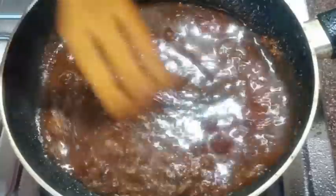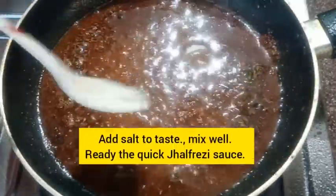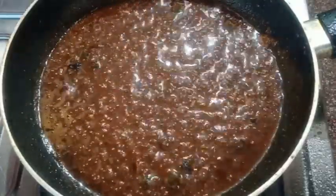Now add two tablespoons of ketchup and one-fourth cup of water together. Cook on low heat for one minute. This is the quick Jalfrezi sauce.